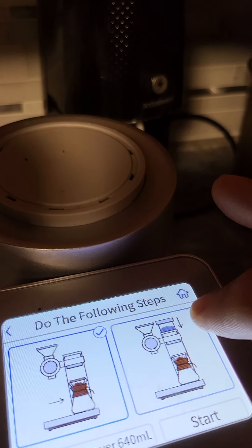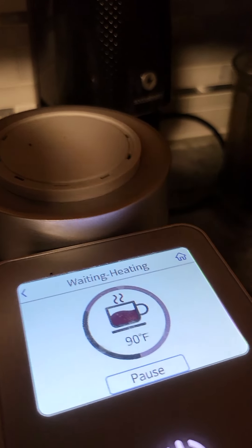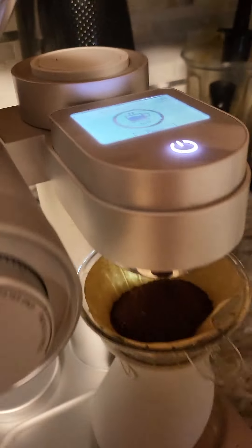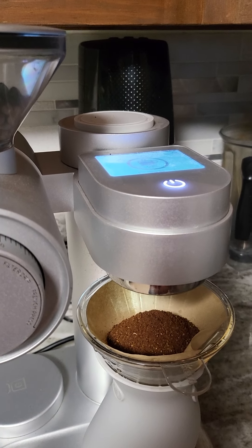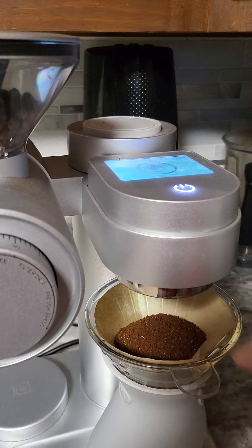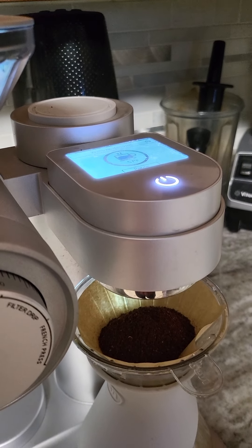Make sure you've got your water in — done. Hit quick start, and at that point it's all automatic. Just wait and eventually you'll have a nice pour-over cup of coffee.